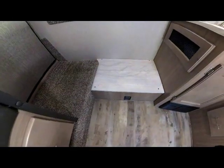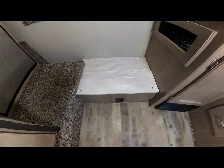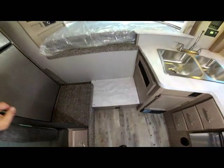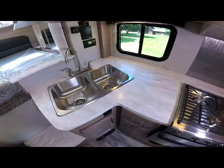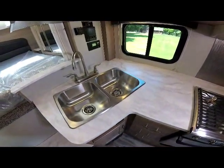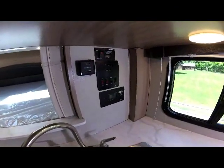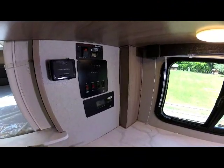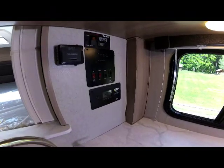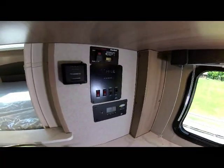At the front of the camper is the new thermoformed step — very durable and giving easy access up to the entry into your bedroom. You'll notice the double deep bowl stainless steel sink and nickel-plated faucet. Up behind all of that is full access to all your controls: your service center, your generator start, and your furnace thermostat. This particular model is built with the solar option, so you can also see your solar control there.